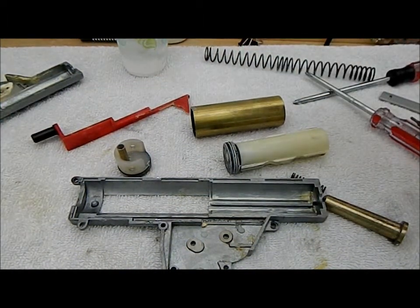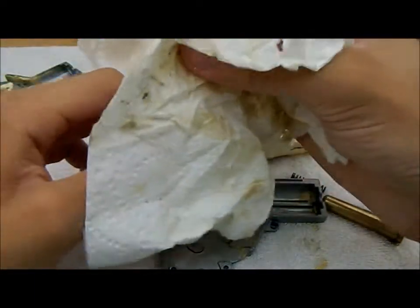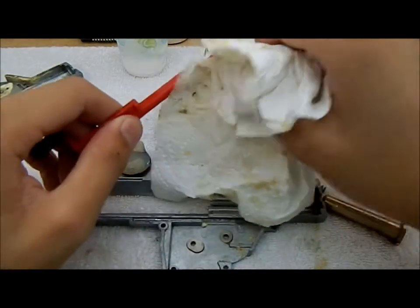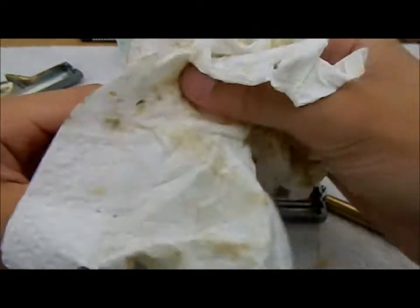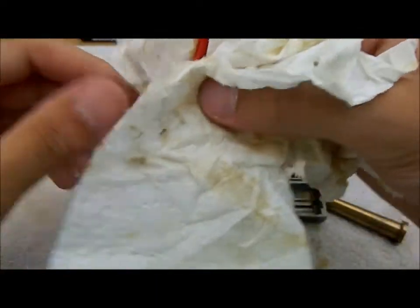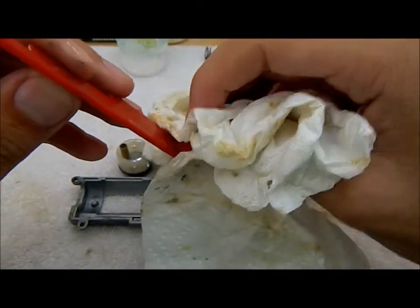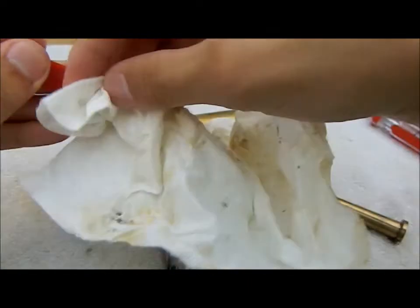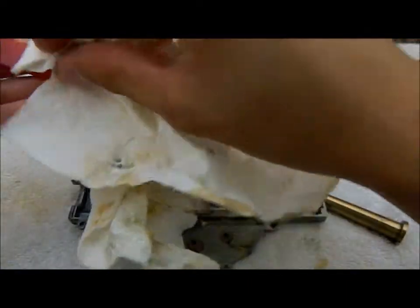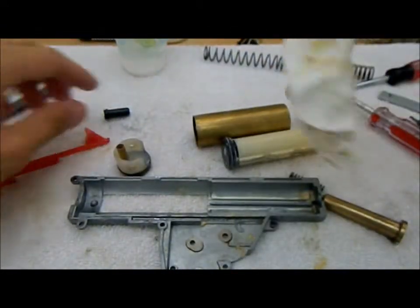When you're cleaning your parts, you want to get as much of the oil or grease off as possible, because no matter what type you use — lithium or even petroleum jelly — if it heats up, which it does in the gearbox because of the movement, it'll start to decay and lose its lubricating properties. It'll just turn into caked-on residue. So you just want to clean it off well.